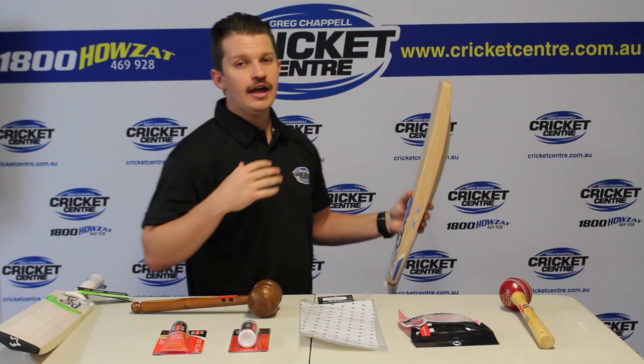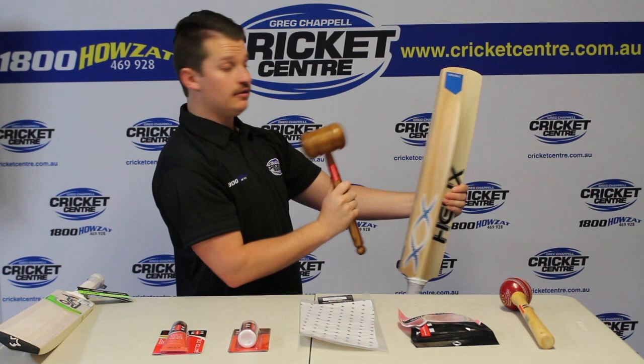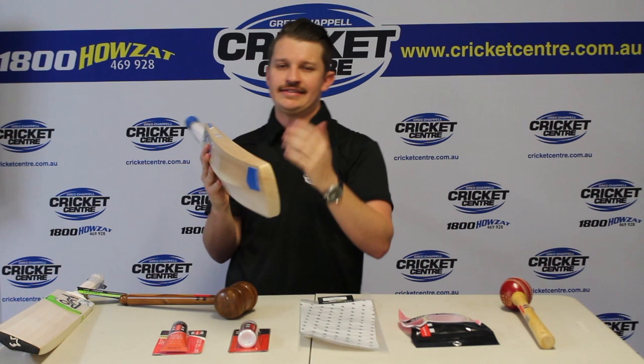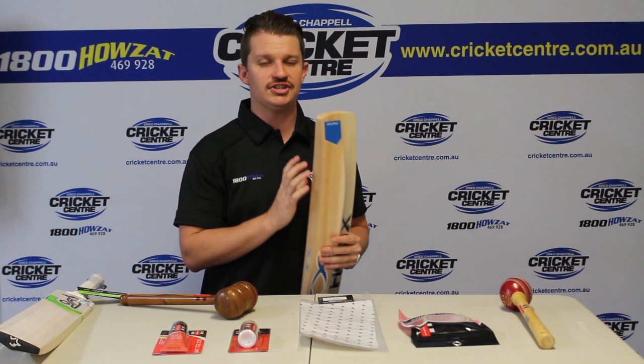With your edges, make sure you're knocking in always glancing across, simulating how a ball is going to come off in a game. You never ever want to hit straight in to your edge — it's always that glancing sort of motion. That's going to start to round off those edges. It'll be hard to see on video but just where I've hit there, it's slowly starting to round off. That's the effect you want when going through this process. Now it is common on especially your high end bats to get a couple of little surface cracks on there — if you're worried about it let us know, but usually it's nothing to be concerned about with the softer willows.